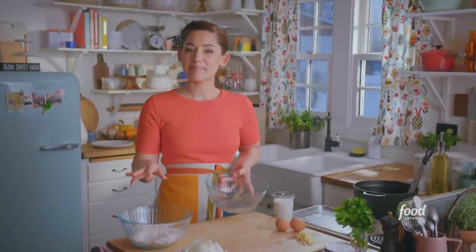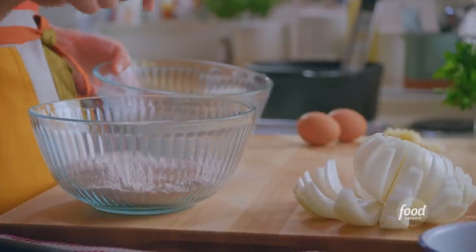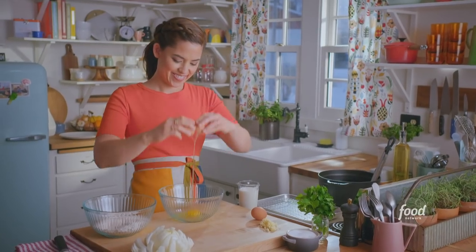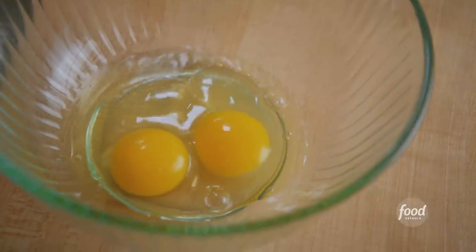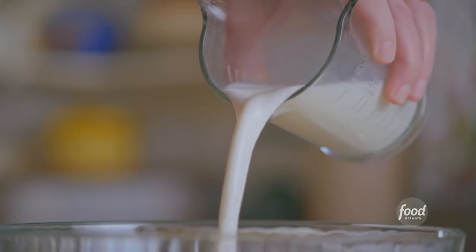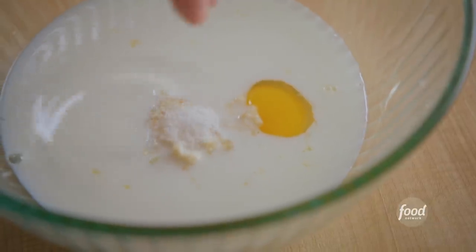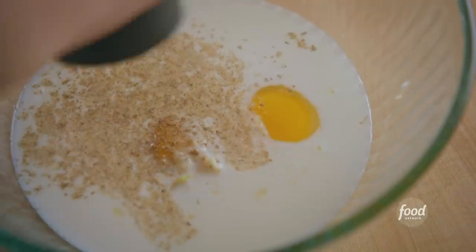I've got my dry ingredients mixed up already — it's just flour, parmesan, paprika, garlic, salt and pepper. And for my wet ingredients, I'll start with two eggs and four cloves of garlic. This onion has big personality and big flavor. A cup of milk and salt and pepper. I'm not gonna hold back with the salt — it's a big onion.